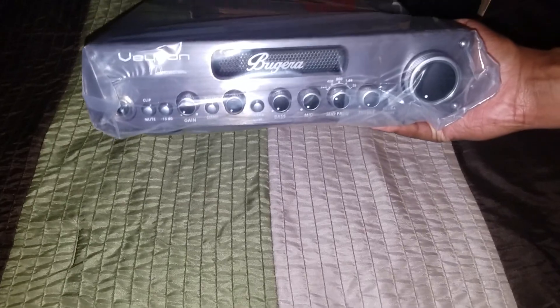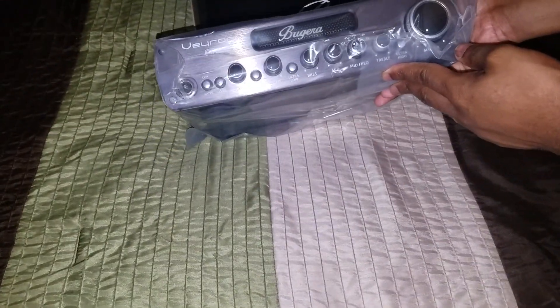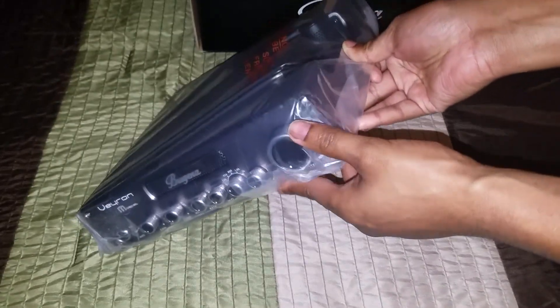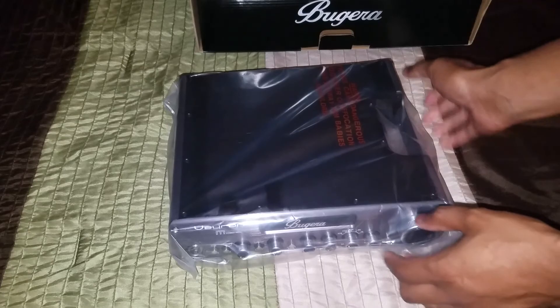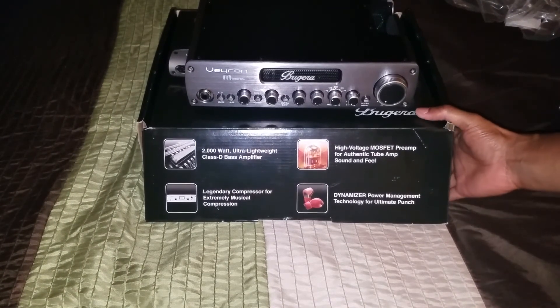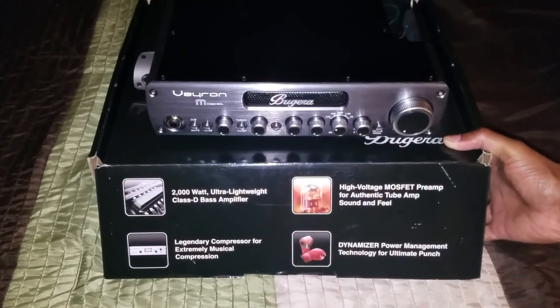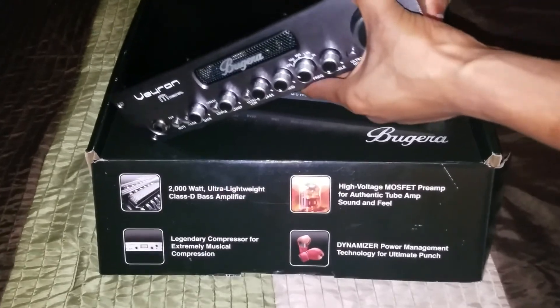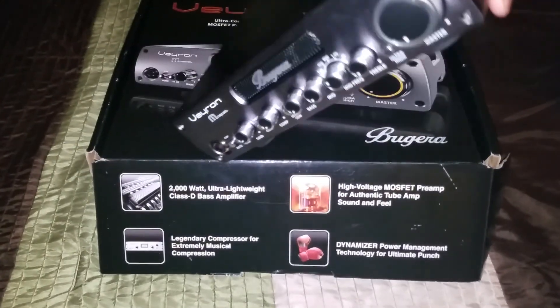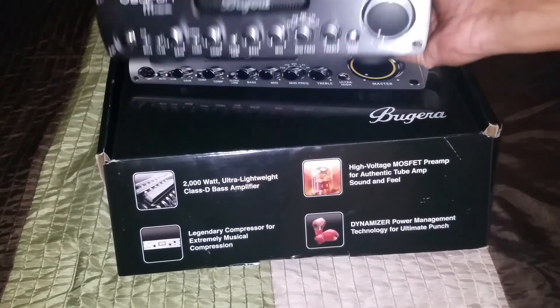Here she is! I believe this amp is around seven pounds, so that's a big upgrade for me because my Hartke amp was a lot heavier — maybe 20 to 30 pounds, probably more than that. It was a pretty heavy amp. To go from that to seven pounds is definitely a big plus. She is very lightweight and portable, easy to carry one-handed — just throw it in your backpack or gig bag and go.